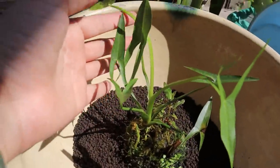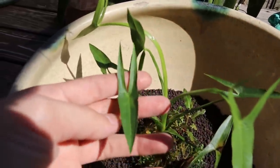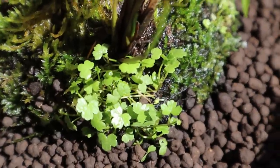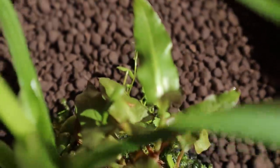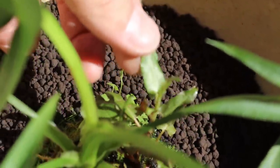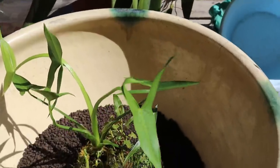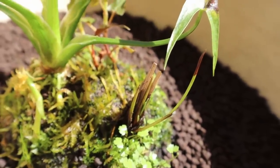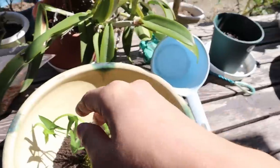I forgot to give you guys a closer look at the wabi-kusa — the thing is I don't know what plants these are, so if you know please comment below. There's this main plant, then there's some Hydrocotyle tripartita — you can see it right there — there's some moss, and this thing that looks like some kind of cryptocoryne but I'm not exactly sure. There's one more plant that grows tall and skinny, kind of like a spring onion, but I have no clue what that is. Now all we've got to do is fill it up with water.